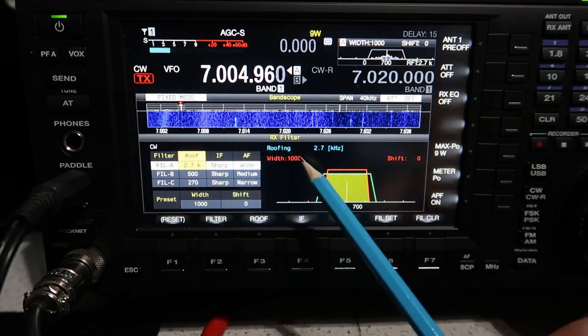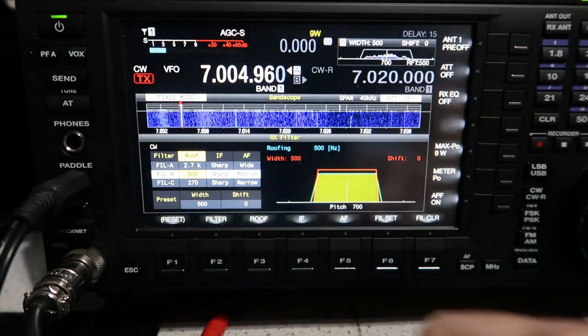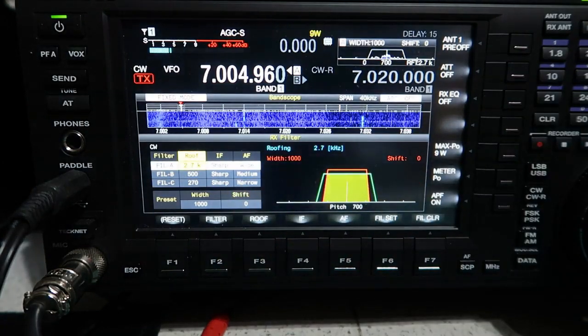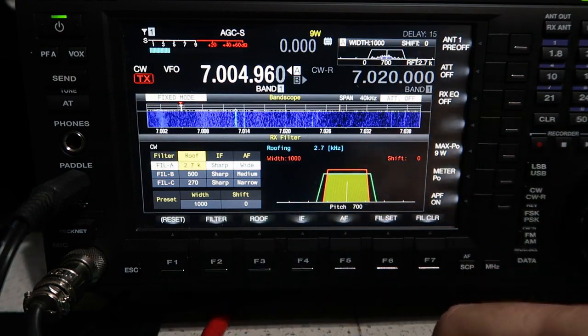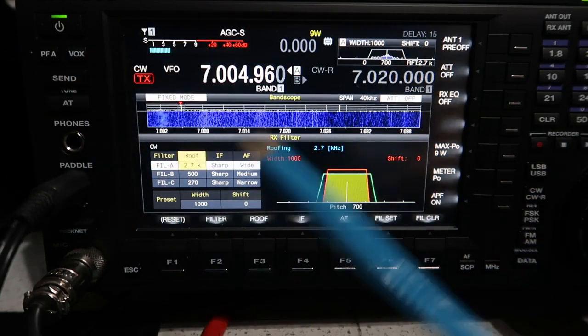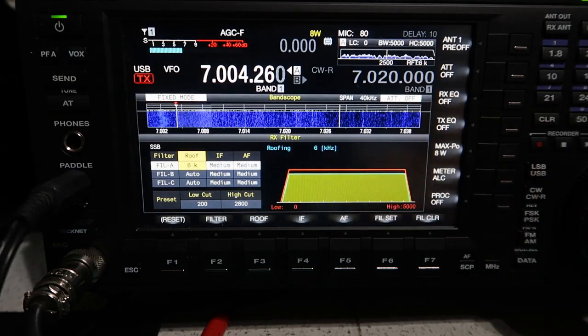You can also set up the width and shift for each filter. For filter A with 2.7 kHz roofing, I've got a CW width of 1000 Hz — a very wide filter. Filter B width is 500 Hz, and filter C width is down to 300 Hz. The width is set by the width control on the right side of the radio and is remembered with the filter bank. You can also program the PF keys (PF A, B, C) for particular filter selections, so jumping from filter A to filter C quickly is easy.